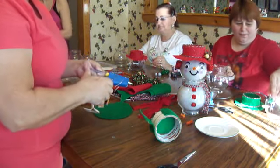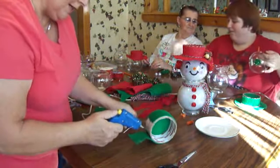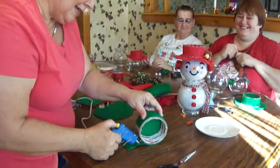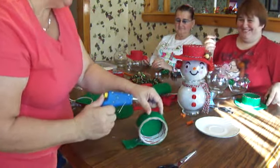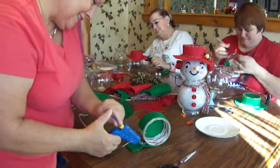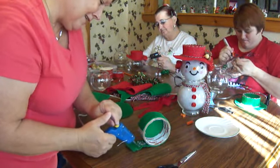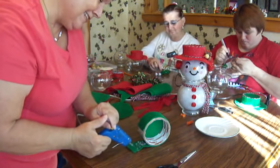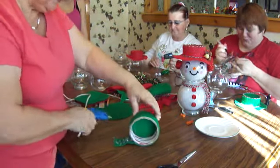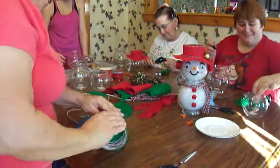Oh, you already went that fast? Wow. Make his lips thicker so you can see him better. This is a nice craft. Hopefully you guys are not picking up what's being said in the background — we don't want the camera to pick it up. You guys are making beautiful snowmen.